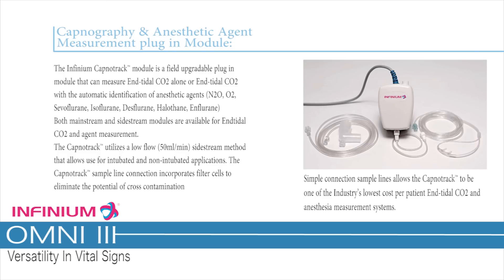Capnography and Anesthetic Measurement Plug-in Module. The Infinium Capnotrack Module is a field-upgradable plug-in module that can measure end-tidal CO2 alone or end-tidal CO2 with the automatic identification of anesthetic agents: N2O, O2, sevoflurane, isoflurane, desflurane, halothane, and enflurane. Both mainstream and sidestream modules are available for end-tidal CO2 and agent measurement. The Capnotrack utilizes a low-flow 50 ml/min sidestream method that allows use for intubated and non-intubated applications. The sample line connection incorporates filter cells to eliminate the potential of cross-contamination.